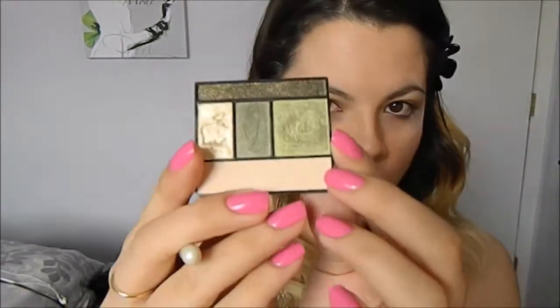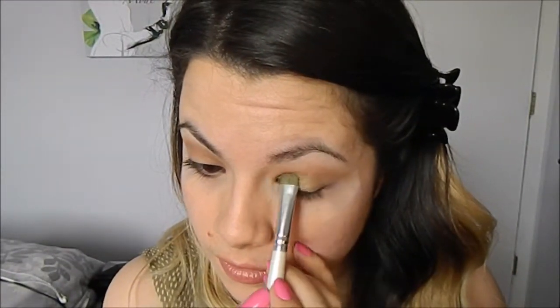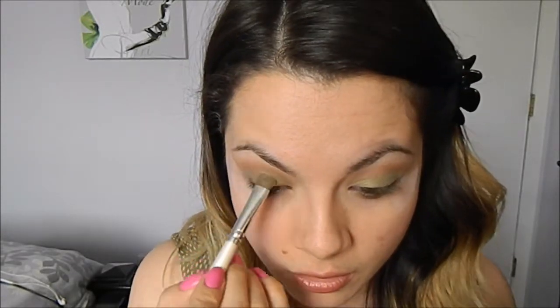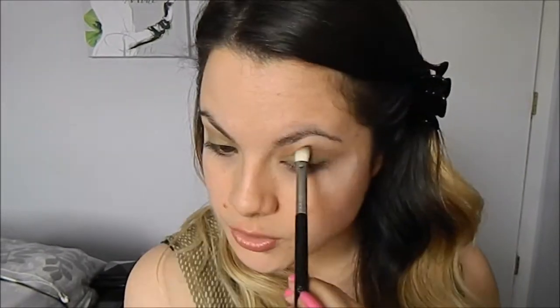On my lids I'm going to go in with this really pretty olive colored green with a flat shader brush. Then I'm going to just blend those two.